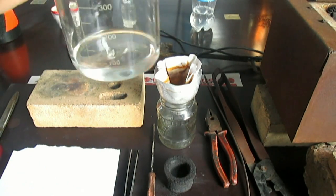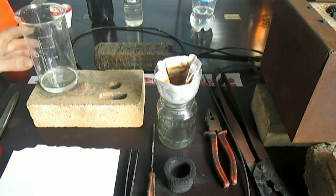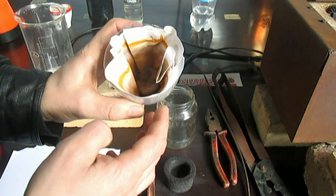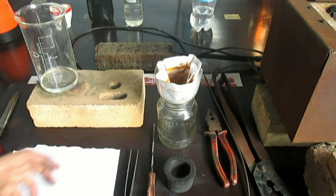I also prepared salt water. The water should be very clean and of good quality. That's it.